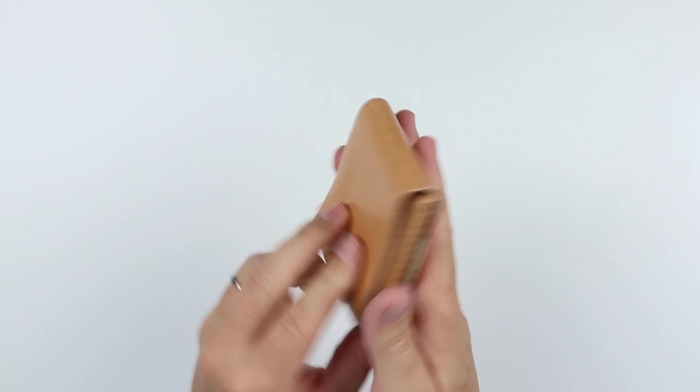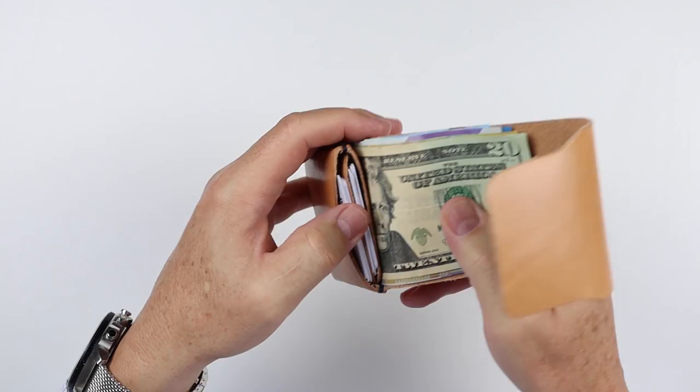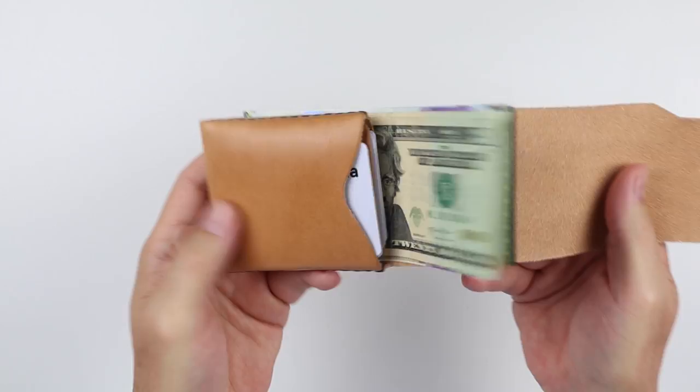What was bothering me when I first opened this up is there's no quick access slot — nothing here in the back, nothing here in the front. You have to open this up completely every time you want to get to a card. This wallet folds twice — you have to open it one and two to get to your cards.